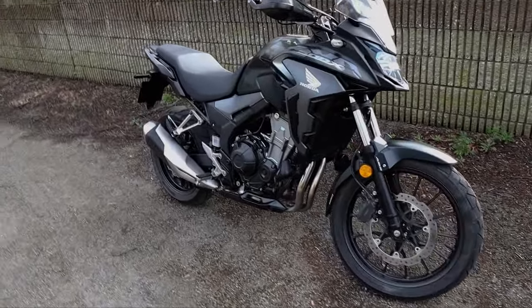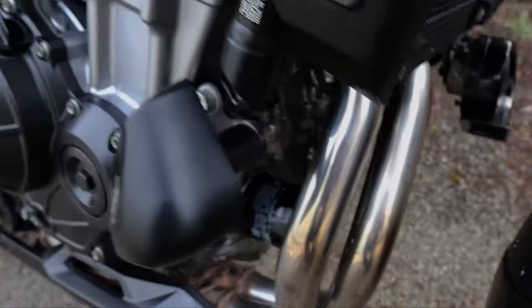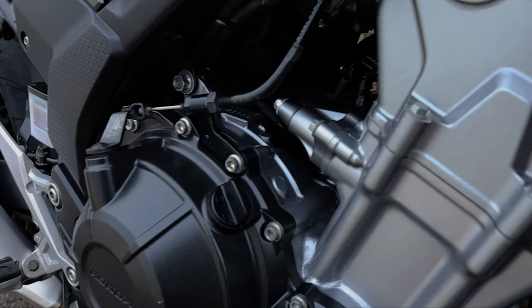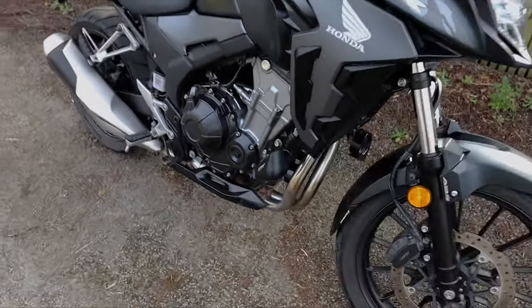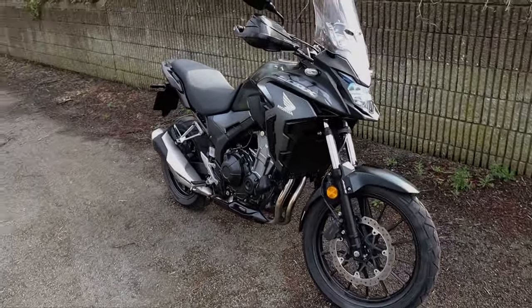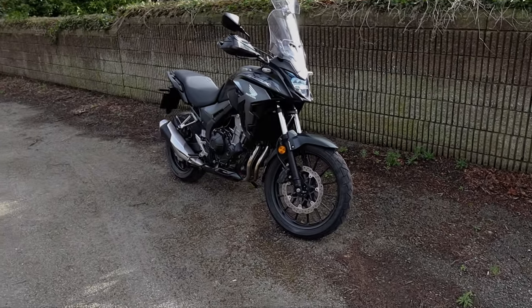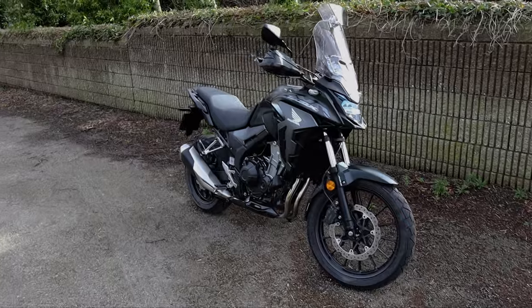Other than that, the bike is in pretty good condition — as you can see, it is very, very clean. I believe Freemans just give everything a very good clean before they sell them because they're always clean. So far, obviously I've already done quite a bit of riding on this to get accustomed to it, and so far I like it. Anyway, let's get into talking about ergonomics.